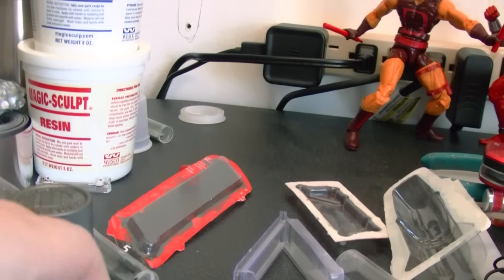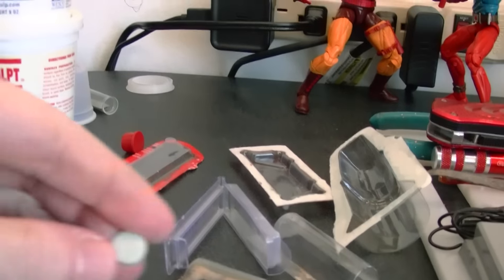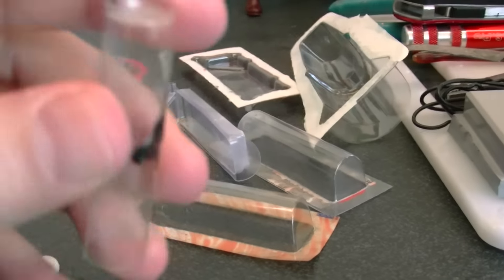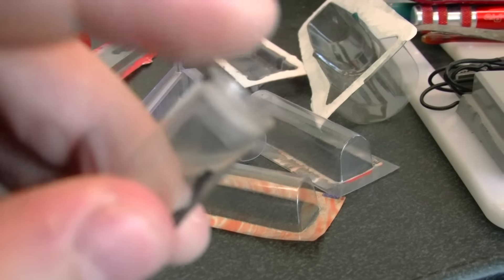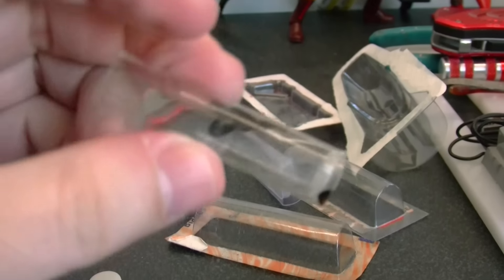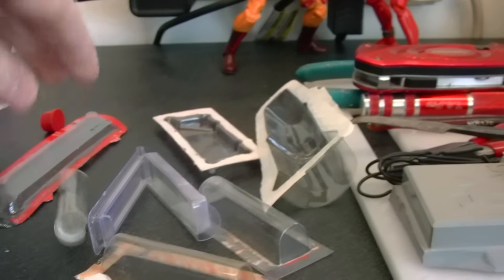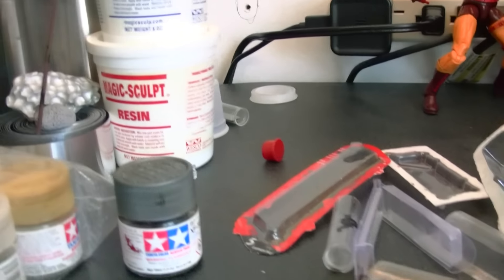Like this right here — it's a perfectly round shape and I got that from the bottom of this storage space for Xacto blades. So yeah, don't throw away your stuff because you can use it on your diorama. Like this one I'm working on right now.